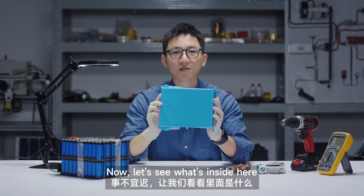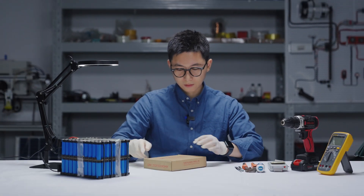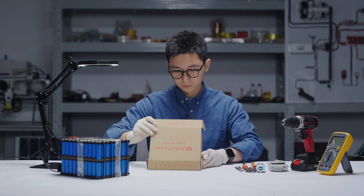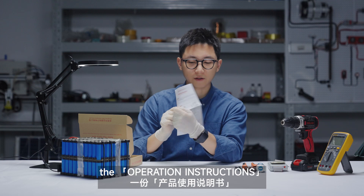So now let's see what's inside here. This is from Dulley BMS. Let's see — this is the menu, the operation instructions.